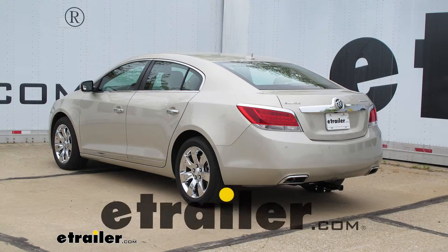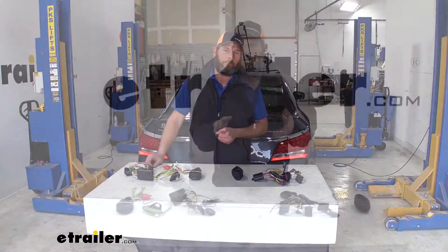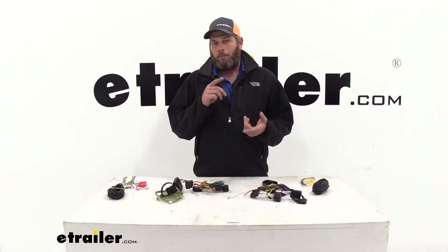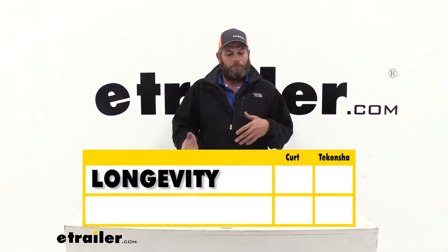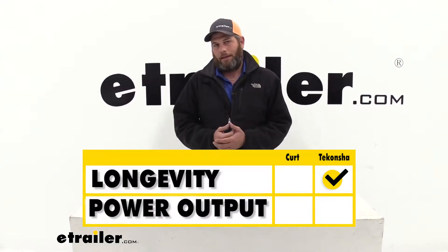Today we're going to be taking a look at the best custom fit vehicle wiring harnesses available for the 2010 to 2016 Buick LaCrosse. We're looking at two different wiring harnesses: one from Curt and one from Tconcha. Both of them are going to do a really good job. For longevity, the Tconcha takes a slight edge, and as far as power output, the Curt takes a slight edge.